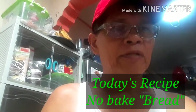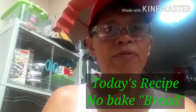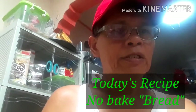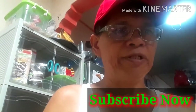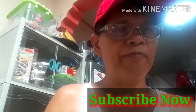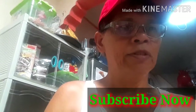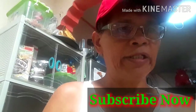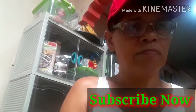So please watch my video all the way through. If you haven't subscribed to my channel yet, you may subscribe for more updates. We always upload new videos every week — at least 2 videos. So subscribe for more cooking and baking videos.